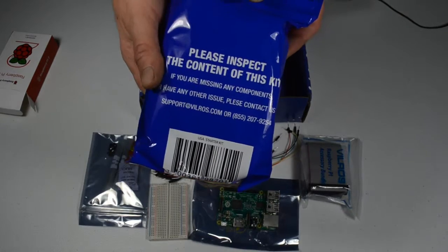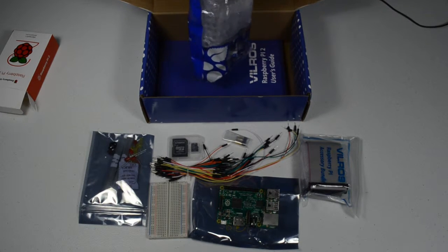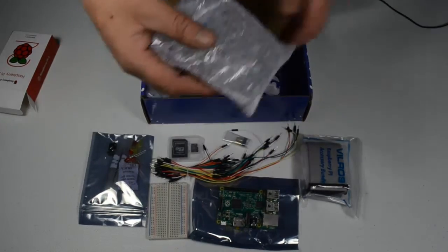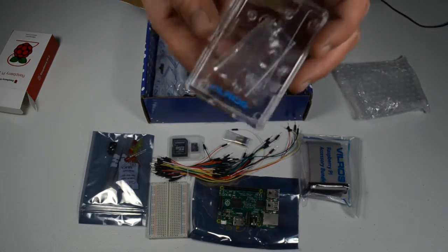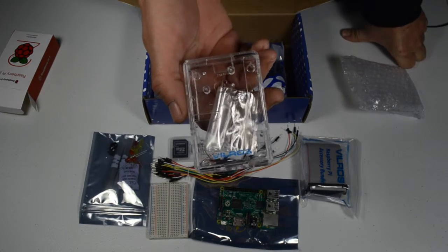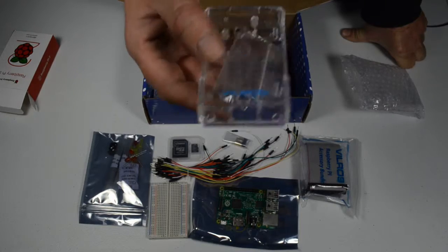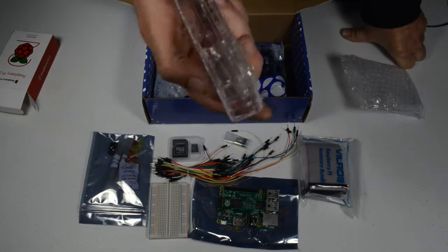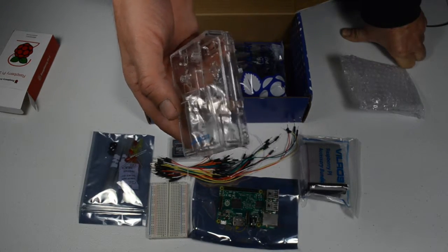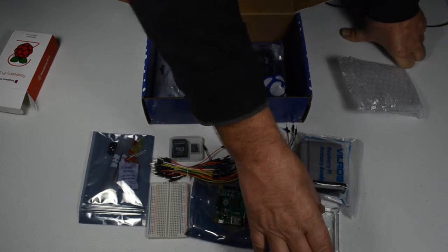The kit also contains a bag with the rest of the goodies. In this bag you have a plastic case. I would highly recommend using this plastic case to protect your Raspberry Pi from static electricity. It's not waterproof, but it'll at least keep static electricity away from your Raspberry Pi and keep it from coming into contact with metal objects which may short the traces on the board. So you'll definitely want to put your Pi into that.